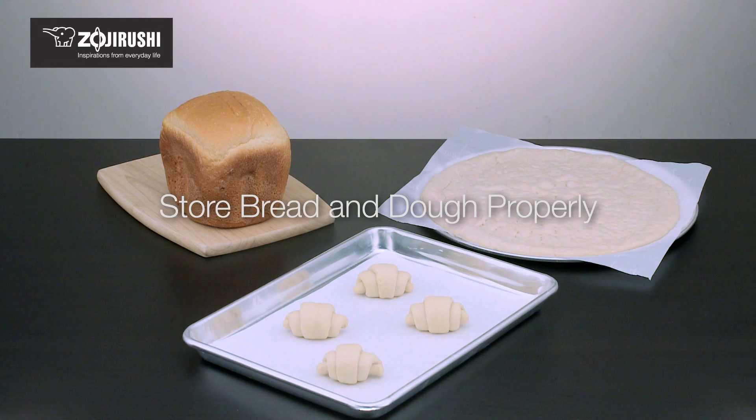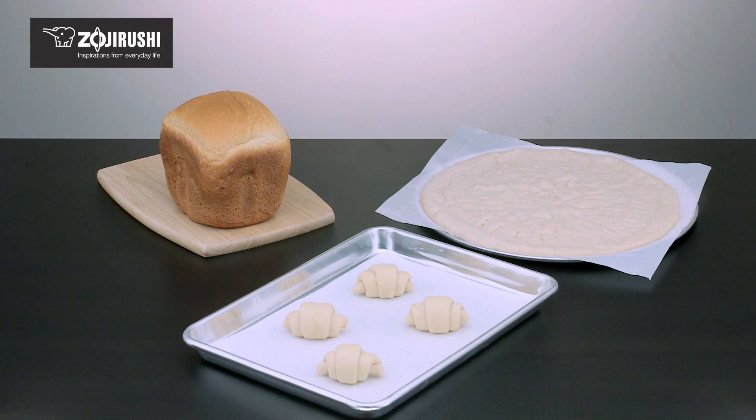If freshly baked bread won't be used immediately after the course finishes, be sure to store it in an airtight bag to prevent it from drying out.